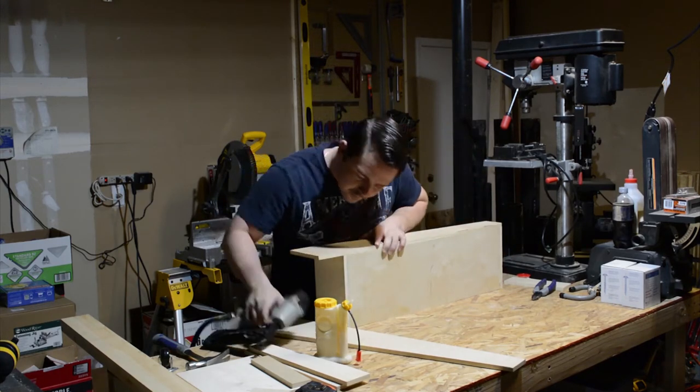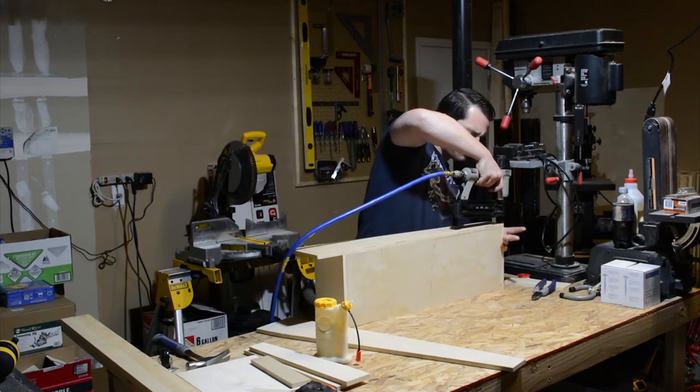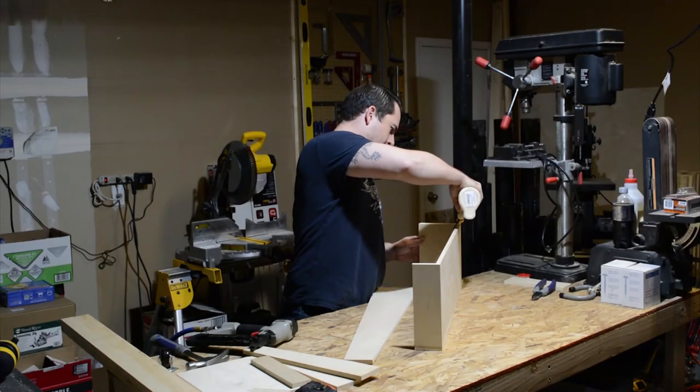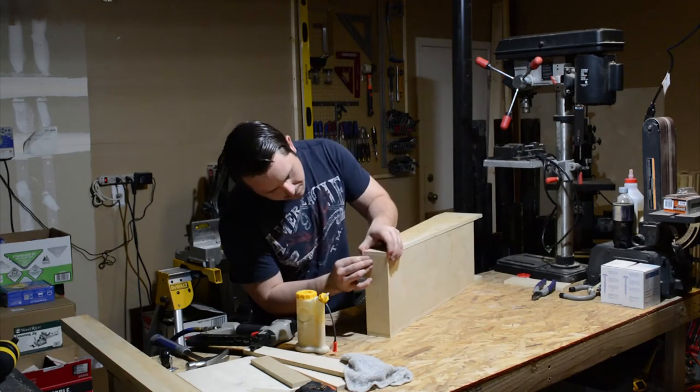If you feel that you want the added security of a more sturdy fastener, I would go ahead and use screws instead of nails. All of the same assembly methods that I'm using for this tray will also be used on the upper tray.